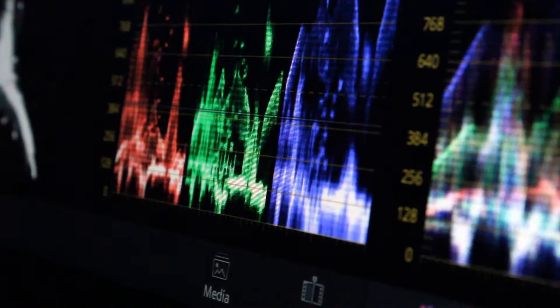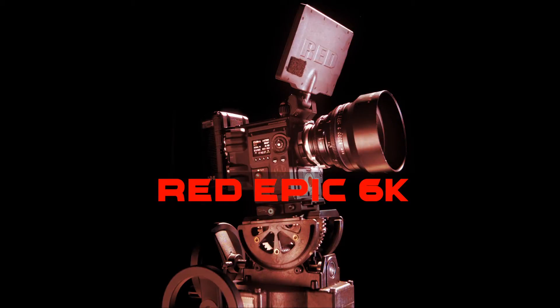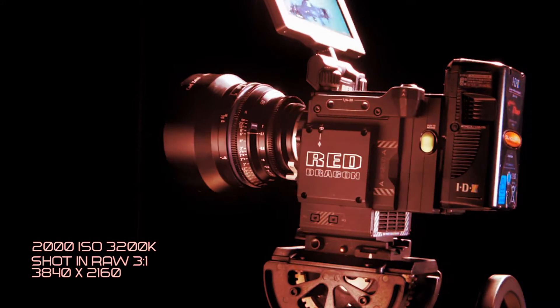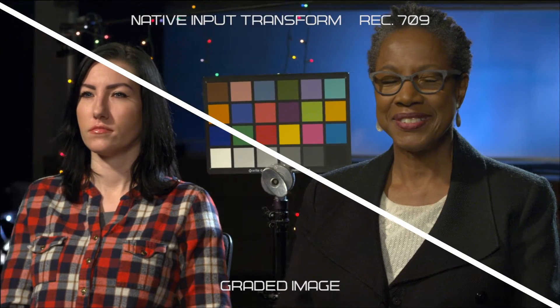For this project I decided to use the DaVinci Resolve color management color science. It provides a much more accurate representation of the light values that were captured on scene. With the Red camera, when you first pull up the footage in Resolve, it came up looking correct — the skin tones, the neutral colors, the grayscale — came up accurate. I didn't have to do a lot of manipulation to make it look correct.